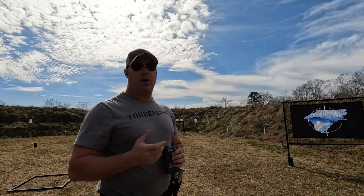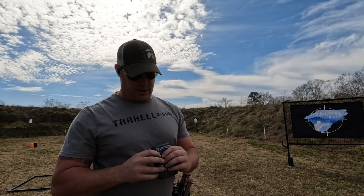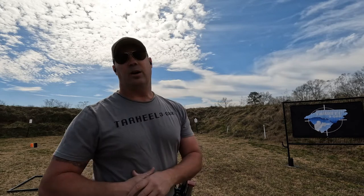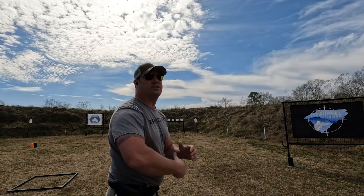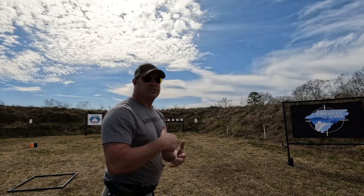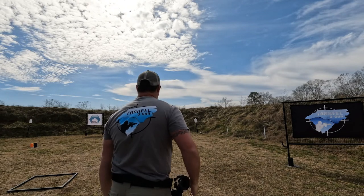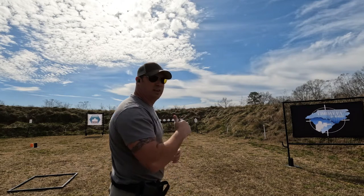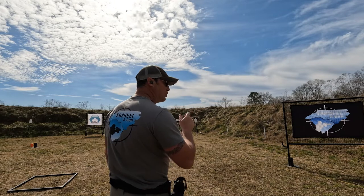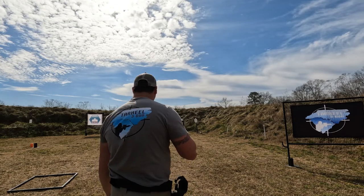I'll use my timer — I like the competition electronic timers, the Pocket Pro 2s. You can also use the CED 7000s; there are a couple of other new ones that are all great, but I prefer the Pocket Pros. I've got my par time set conservatively at one and a half seconds for the draw. When I'm doing dry fire I'm putting in repetitions — 50, 60, 70 reps of this drill. Right now I've got it at 1.3 seconds, so we'll go from there.